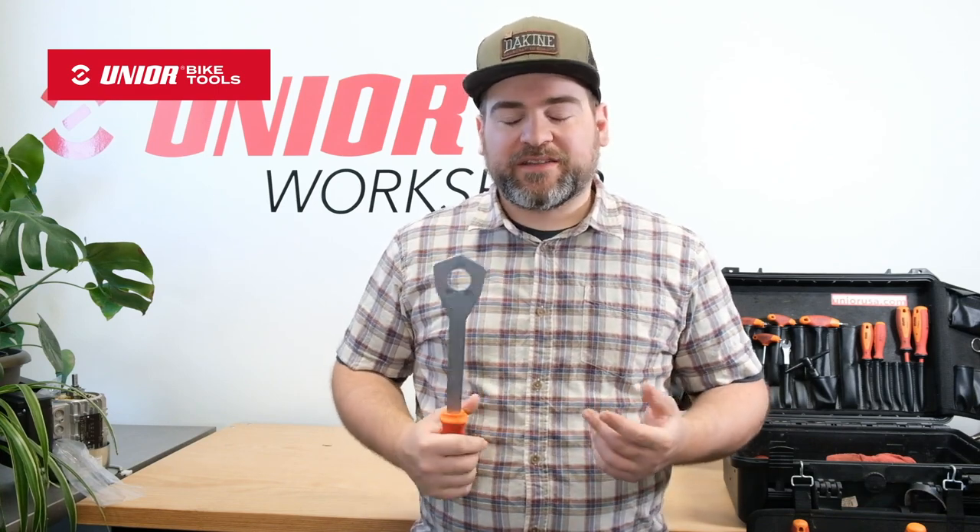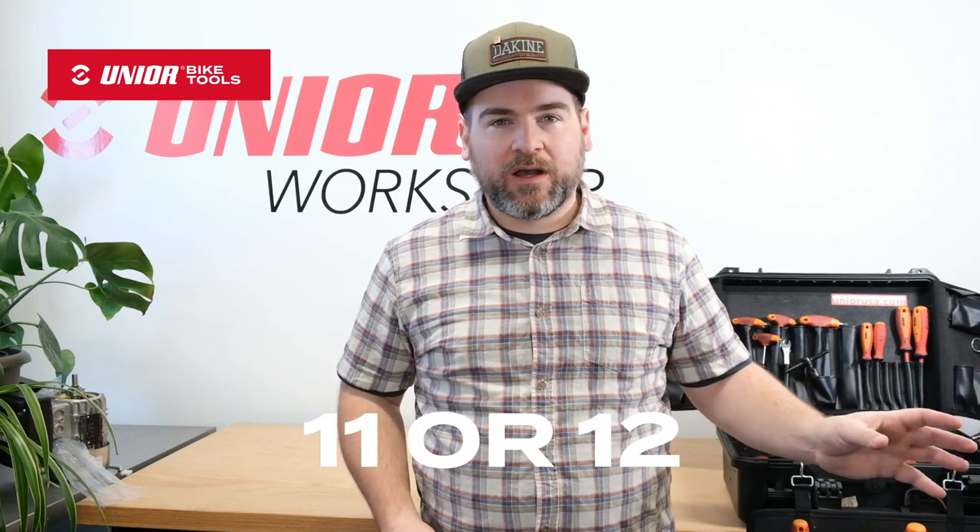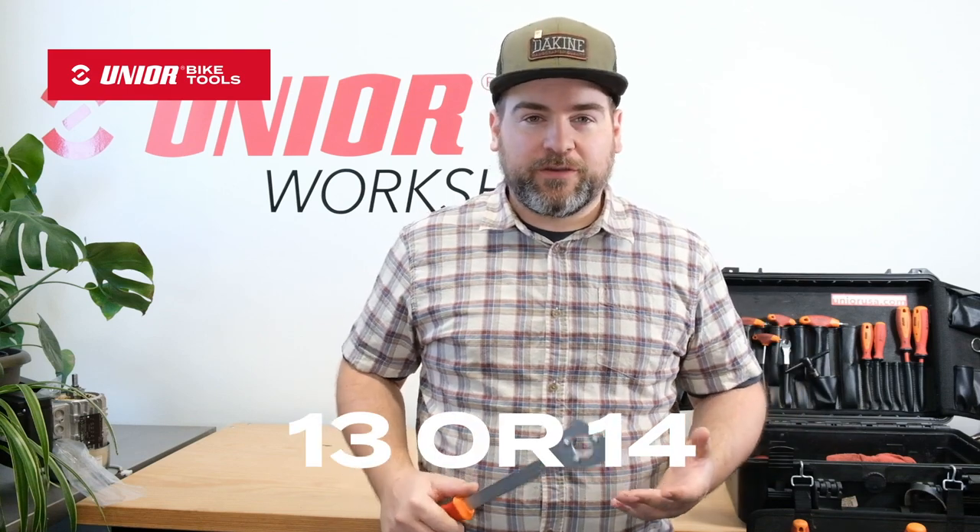Hi everyone, it's Chris at Junior and today I've got a new version of an old tool for you. You might have seen our cassette wrench in the past — it takes the place of a chain whip. We make two versions of it: one to fit cassettes with an 11 or 12 tooth small cog, and another version to fit cassettes with a 13 or 14 tooth small cog.